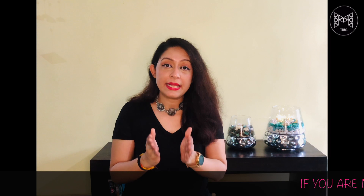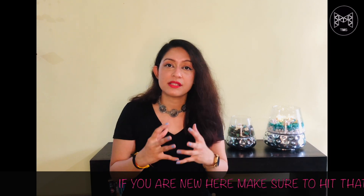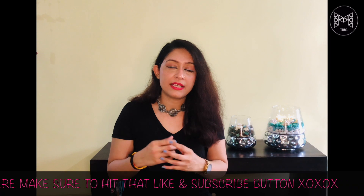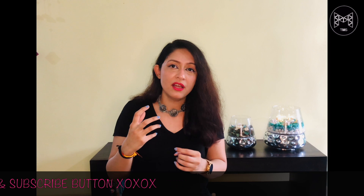Gua sha is one such tool that helps in getting rid of extra bloating and puffiness on our face. I have been using gua sha for a couple of months now and I have seen a difference — it has helped in getting rid of extra bloating and also in reducing acne to a point. I've been doing this routine religiously, so I'm here to share it with you guys. Please watch till the end as it might help you.